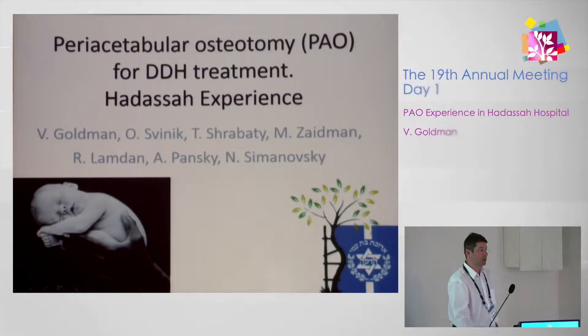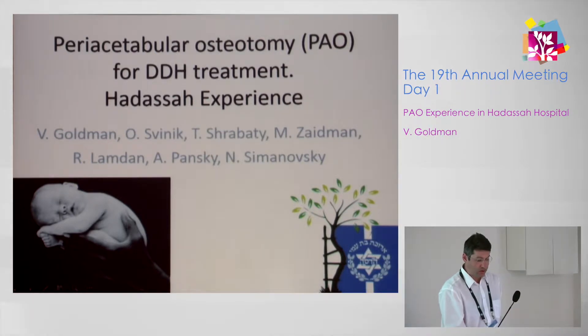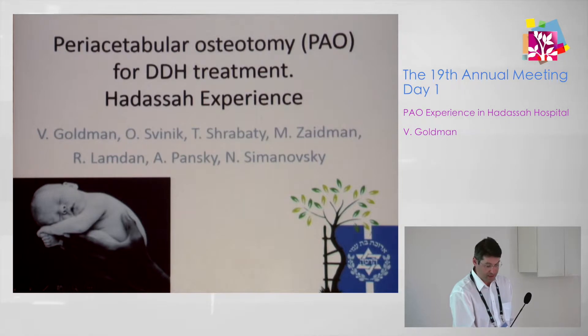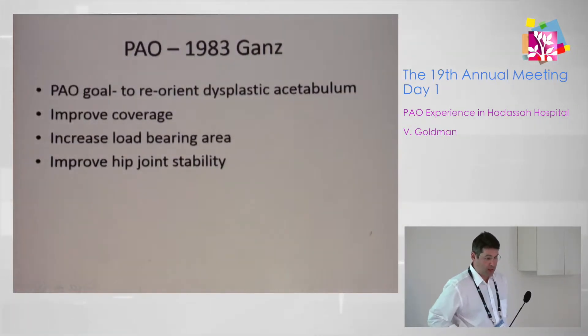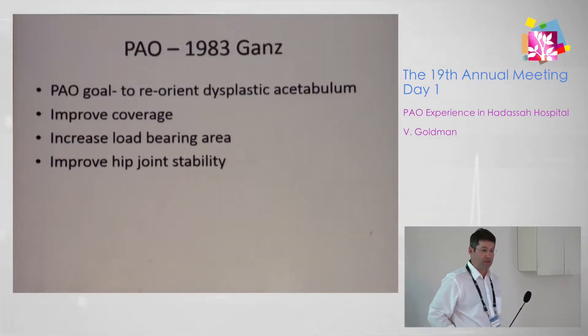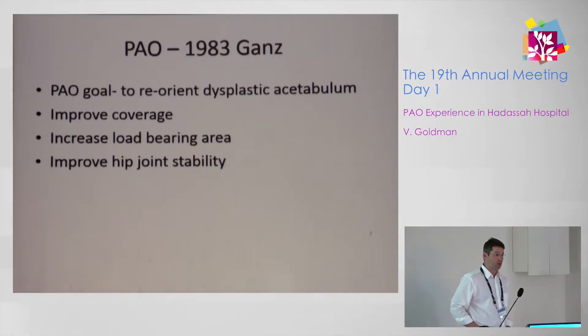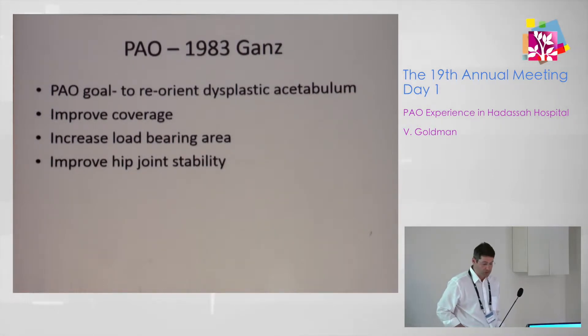Good morning. DDH is fairly common; however, the periacetabular osteotomy is not a very common procedure here in Israel, at least as far as I know. It was described by Gantz in 1983 and published in 1988. He published the modest experience of 75 cases, and since then it was popularized by many groups.